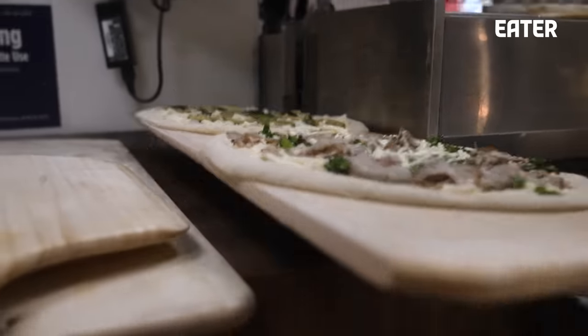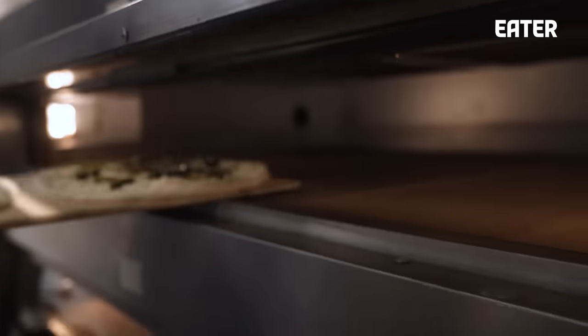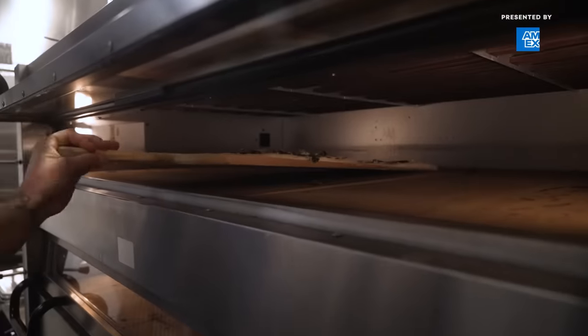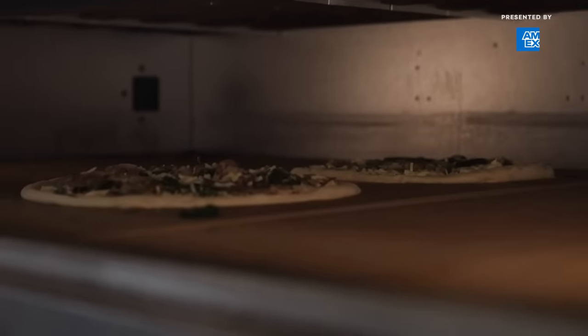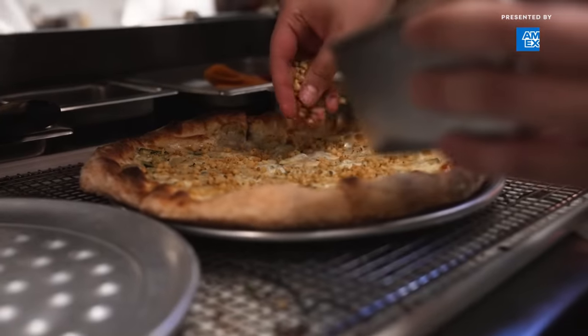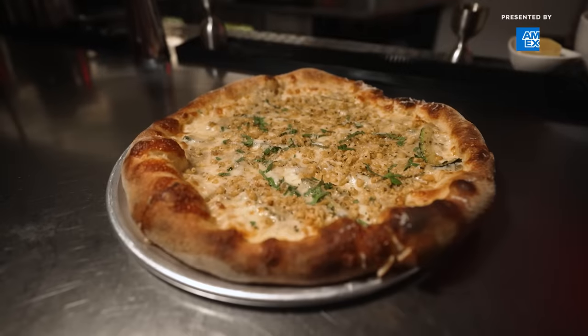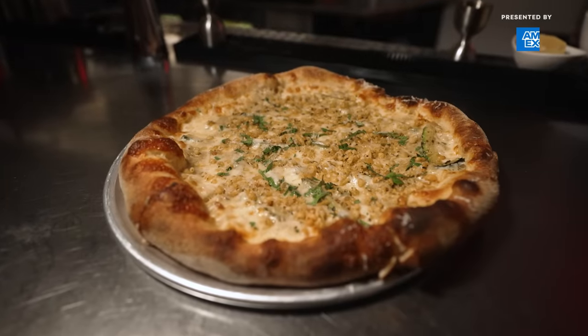We take a garlic confit that we blend in with the smoked eggplant and make a sauce. We lay down some shredded mozzarella, then some of that nice smoked eggplant cream, put down the zucchini, drizzle it with some oil, and bake that. When it comes out, we give it a little bit of crunch — because everything's kind of soft — using tempura crumbs, finish it with some fresh parsley, some 30-month-aged parm, more olive oil. That's our Oddfather.